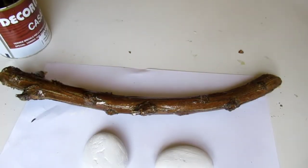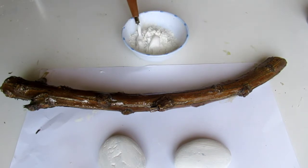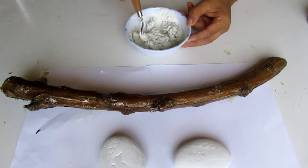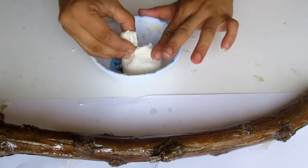I am going to add a little white color. We put a little glue on it and add a little leaf on it. We can add a little leaf on it.